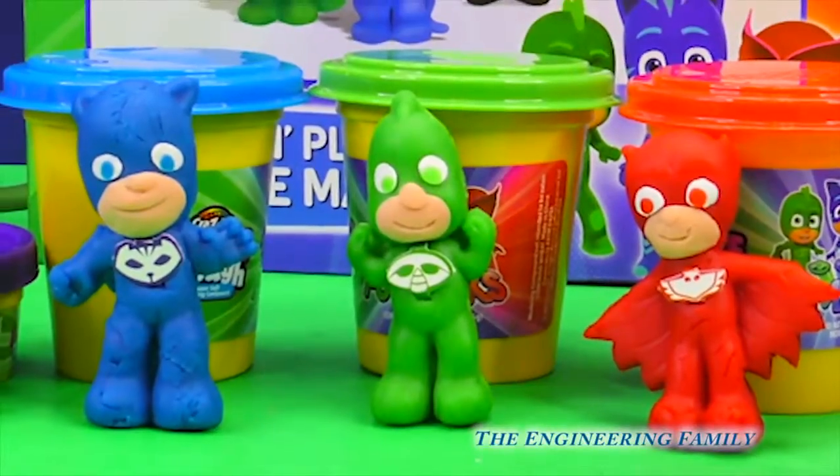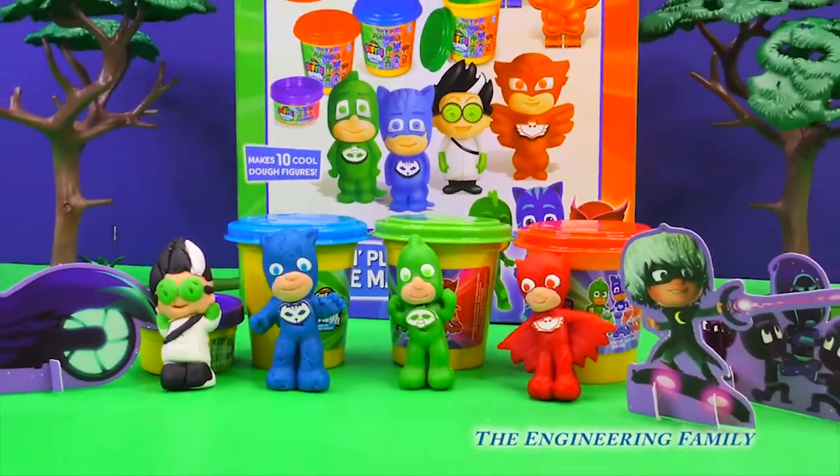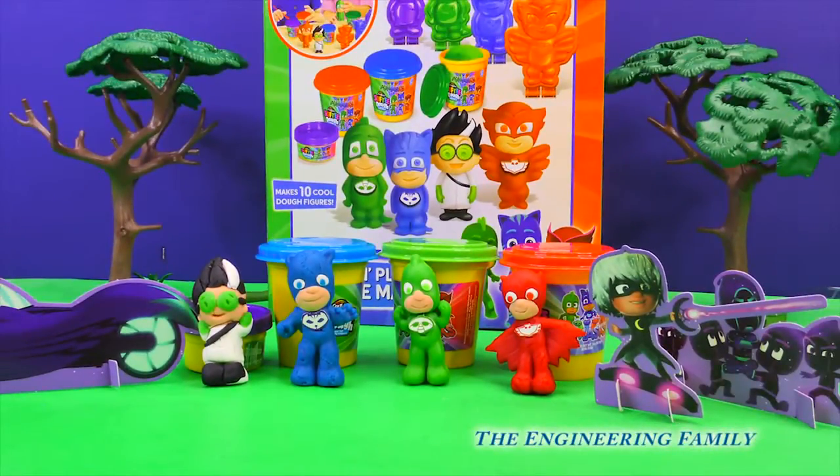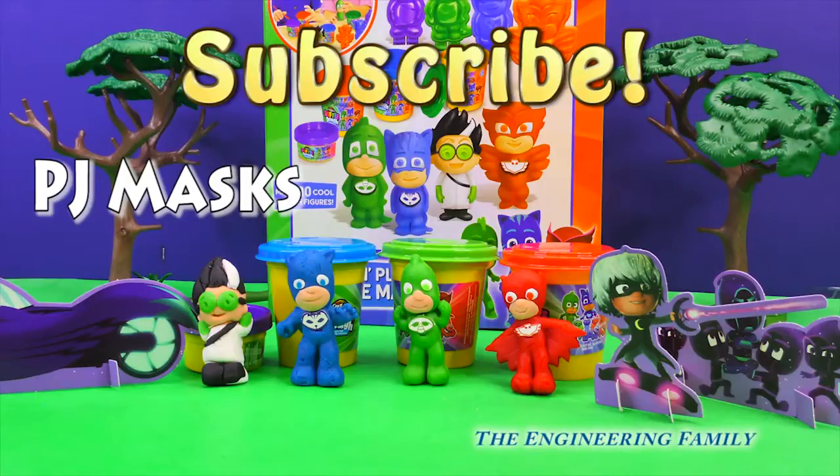Wow, we had so much fun today with the Crazy Art Softy Dough PJ Masks Mold and Play. We made Romeo, and we also made Catboy, Gekko, and Owlette. If you want to see more fun videos just like this one, subscribe to our channel. Give us a huge thumbs up and follow us on Facebook and Twitter. Our word for today is PJ Masks — P, J, M, A, S, K, S. Who was your favorite character that we made today? Write it in the comments below. Thanks so much for watching. Bye!